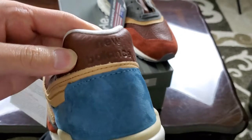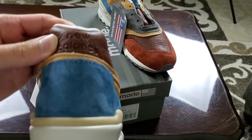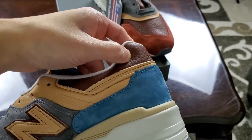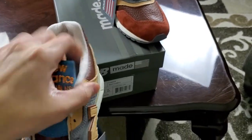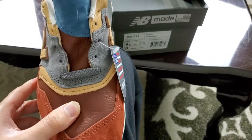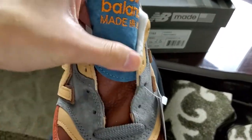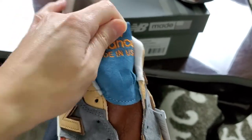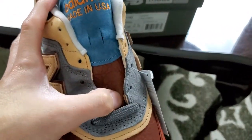Very, very nice shoe, guys. New Balance there on the heel. This is super soft quality — really, really nice. One of the reasons I always keep my eye on New Balance is because of that; the quality speaks for itself. At $220, it's well worth it in my opinion.